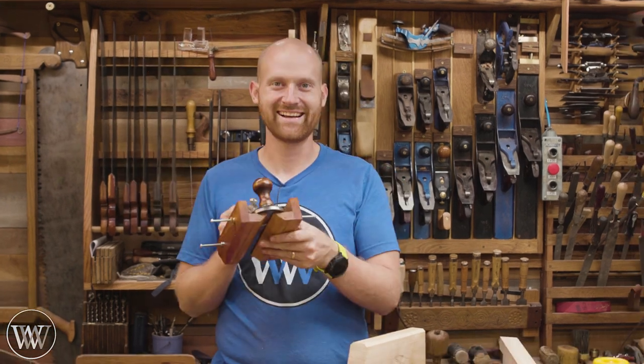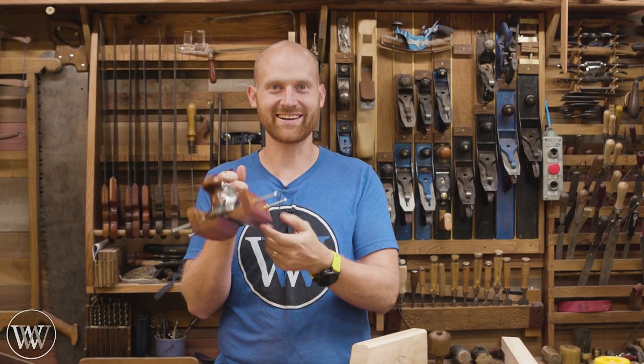I do want to say thank you to the patrons on Patreon and members on YouTube. If you'd like to find out more about that, you can click Patreon in the description below, or click the join button here for members. That's about it for today. Until next time, have a wonderful day. And yes — we put chamfers on our chamfer plane!